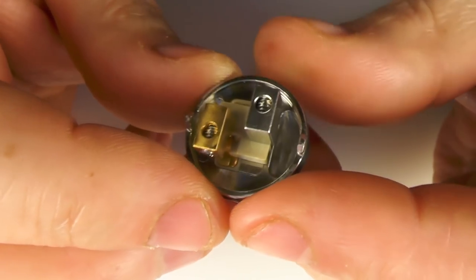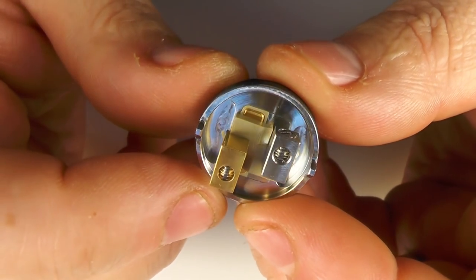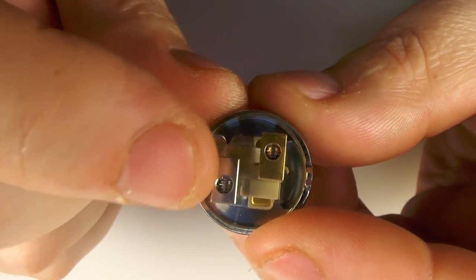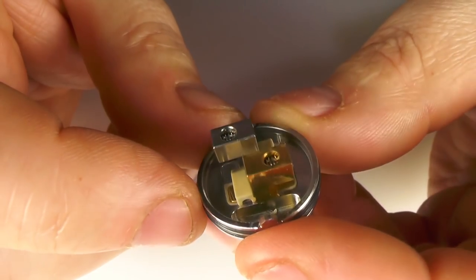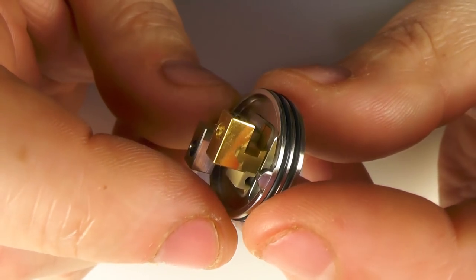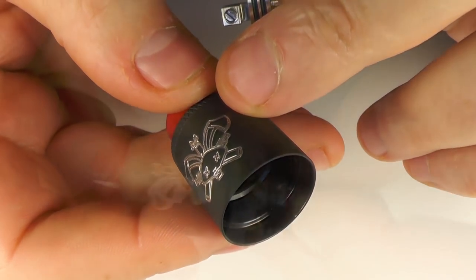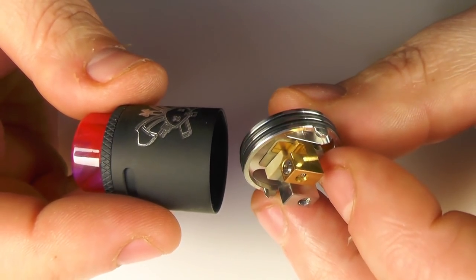If you've seen the original Dead Rabbit review, then you'll know what's going on here. It's very, very similar to the original Dead Rabbit except this is single coil. We have our screws on the side here, the coil's going to sit on the top, the legs will go down through the bottom and you can snip them off once again. It works really well, it squonks really well, and it just does the business. The top cap has these lugs and corresponding lugs inside - it all fits together. It's easy to build on and I'm thoroughly enjoying it.